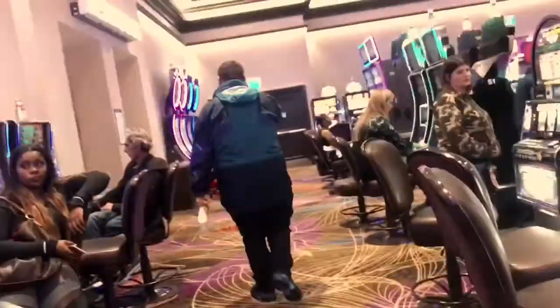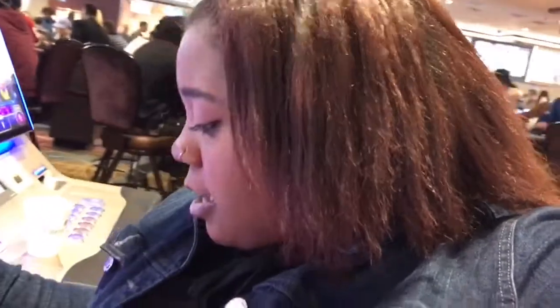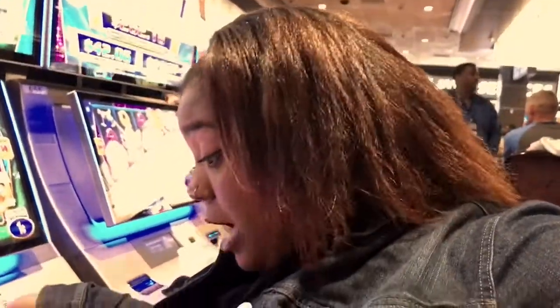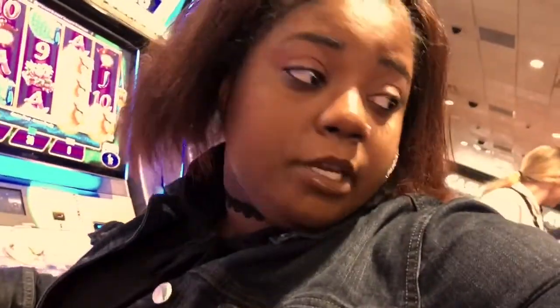Look at him. We have a casino, y'all. We just chillin'. We losing money — they losing money, y'all. I had some drinks. I'm about to come back to mine. My man lost. So y'all, I'm about to just sit here. I lost all my money.